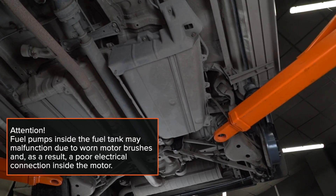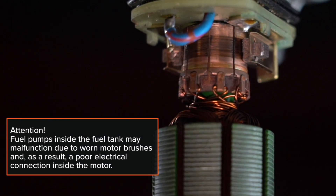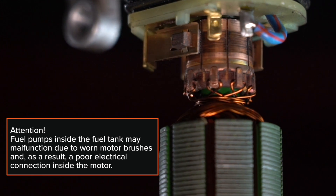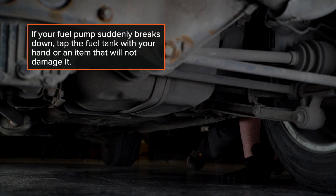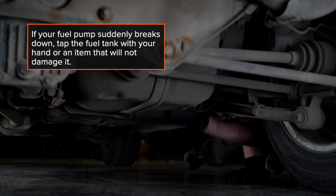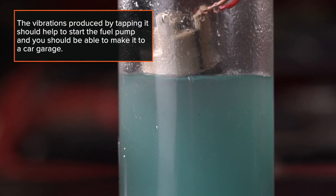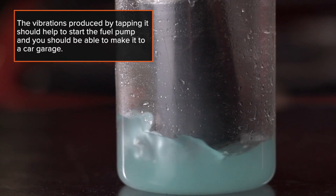ATTENTION! Fuel pumps inside the fuel tank may malfunction due to worn motor brushes and, as a result, a poor electrical connection inside the motor. If your fuel pump suddenly breaks down, tap the fuel tank with your hand or an item that will not damage it. The vibrations produced by the tapping should help to start the fuel pump and you should be able to make it to a car garage.